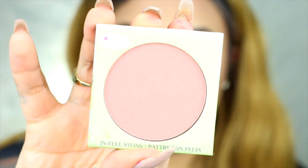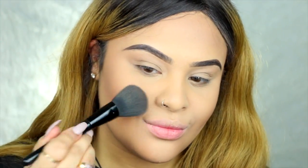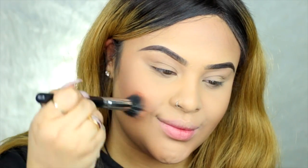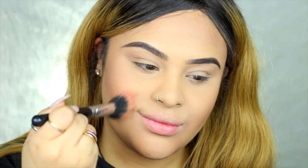Now for blush — I'm not really a blush person, guys. I'm using the Balm New Spring Blush and I'm just applying it on my cheeks with a fiber brush from Morphe. I forgot the number of this brush but I love it.